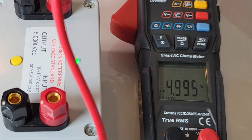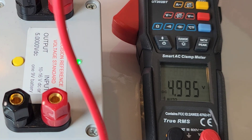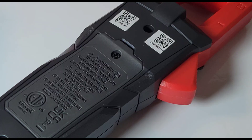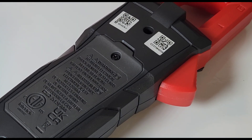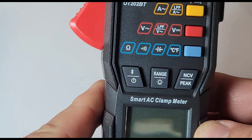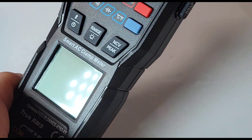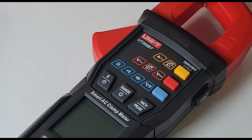Let's start off with DC accuracy. 5.000 is what we want, and 4.995 is what we get - five counts out, still in spec. According to the manual, we have 0.5% plus or minus three digits in the DC voltage range. Here's something I would love to see - Unity, I hope you are listening - a tilt stand. I know it's a clamp meter, but when we're doing our basic DC bench stuff, it'd be really nice to have a tilt stand, even though it's a clamp.